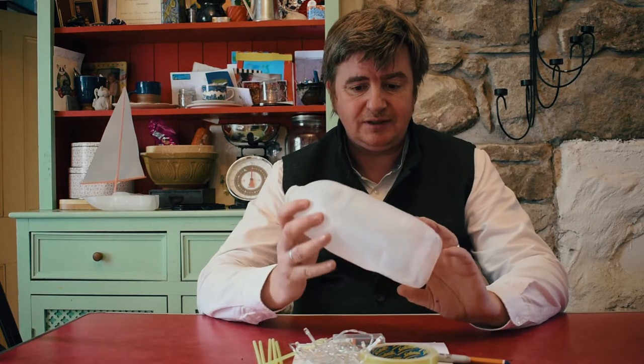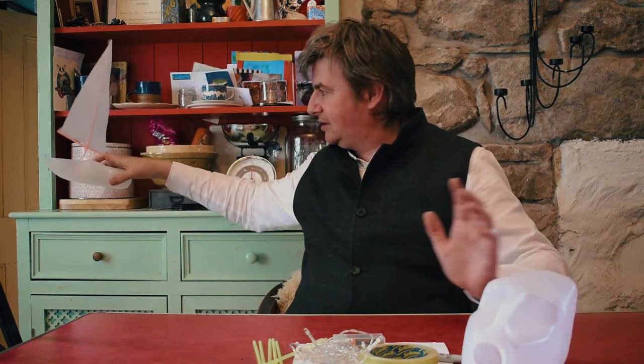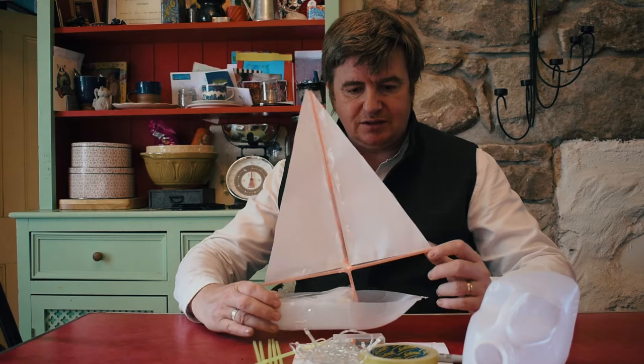So today we're going to be using — in every house I would imagine in Ireland — the plastic milk bottle. We're going to be making one of these out of those materials. I'm going to go through the materials list now.